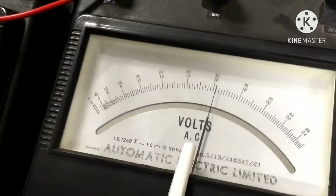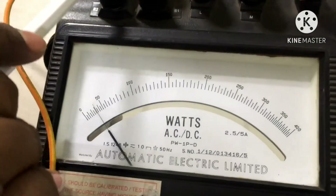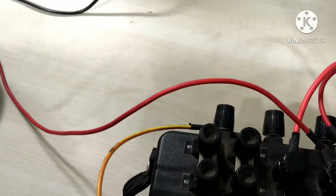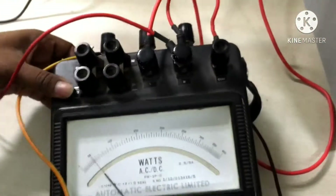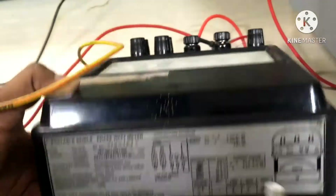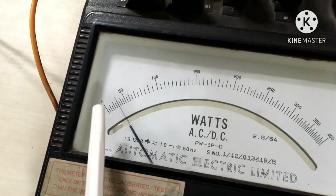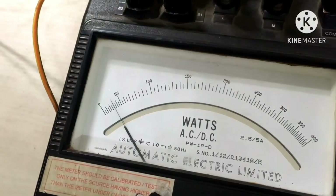We note down the voltmeter and wattmeter readings. The voltmeter is showing 16.2 volts. For the wattmeter, the current coils are connected in parallel — B1E2 and B2E1 — with the 150V pressure coil connected. The multiplication factor for 5 amps and 150 volts is 2. The wattmeter deflection reads 30, so 30 multiplied by the multiplication factor of 2 gives 60 watts.